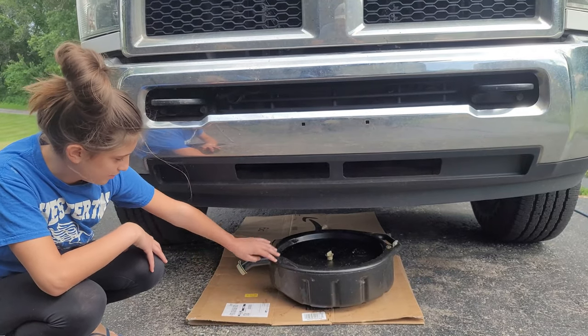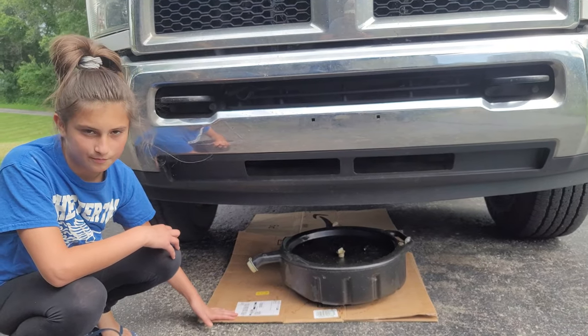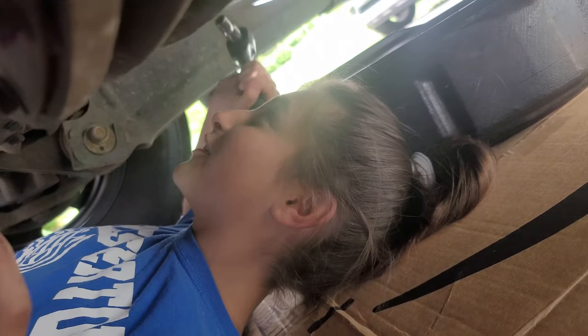Okay guys, so we're gonna put some cardboard down so if it splashes out of the black thing it'll just come on the cardboard. Just found out that I have to go under the car. Oh gosh, I'm gonna ask dad if we can reconsider doing this.